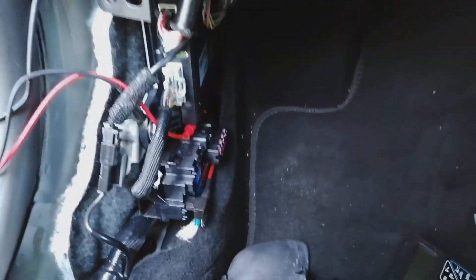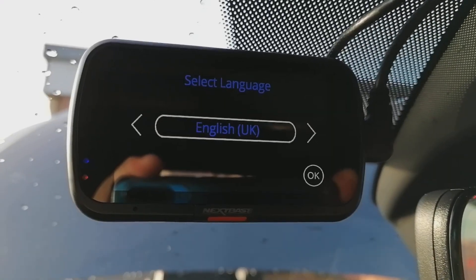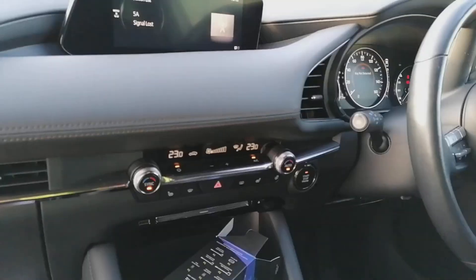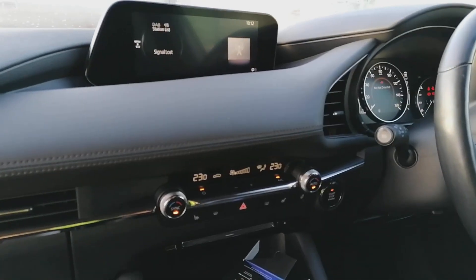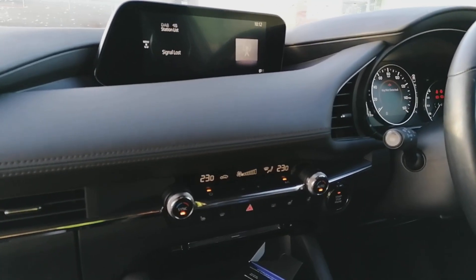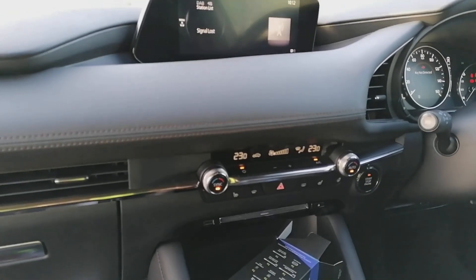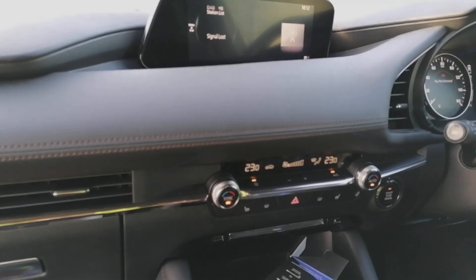Now you can test your camera. We now have the camera affixed to the windscreen using the 3M sticky pad rather than a suction cup, because suction cups don't stick to the black ceramic frit very well. And there we are — powered up, no problems at all. That is how you hardwire a dash cam into one of these vehicles. Be sure to check your fuse box layouts as they do change, and you don't want any problems there. Get your multimeter or test probe screwdriver out. Any questions, contact your retailer. Thanks for watching, bye for now.